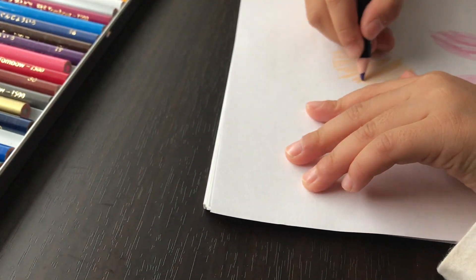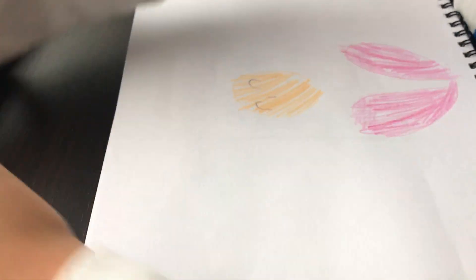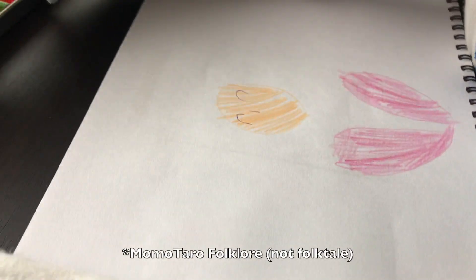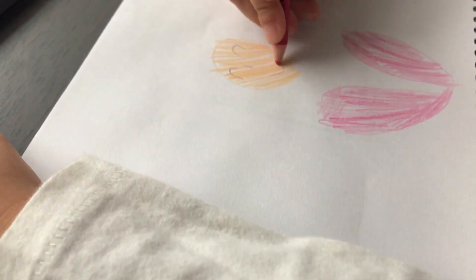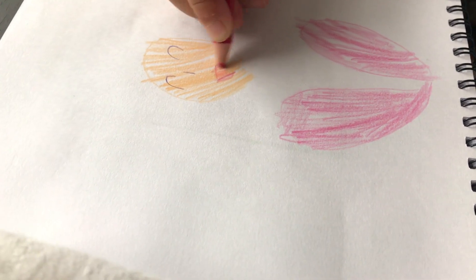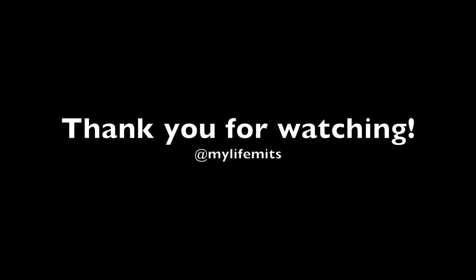I'll finish with a little snippet — my daughter is always beside me journaling along. Here she's working on something in her journal. She's drawing Momotaro, which is a famous Japanese folktale where a baby pops through a peach — an elderly couple finds a peach floating in the river and a baby pops out. Anyway, thank you so much for being here. I really appreciate you. Thank you so much for watching. Bye bye!